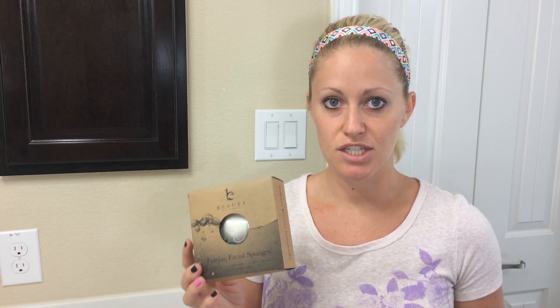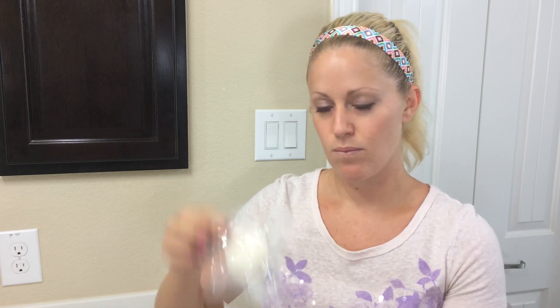I'm going to demonstrate how you use these sponges. This is Beauty by Earth's sponge and it comes in a pack of two — one is white and one is black. The white one is a more gentle sponge that you can use daily for normal skin. If you have more troublesome skin, acne, or oily skin, you can use the black one daily. For my skin, I use the white one every day and the black one once a week.